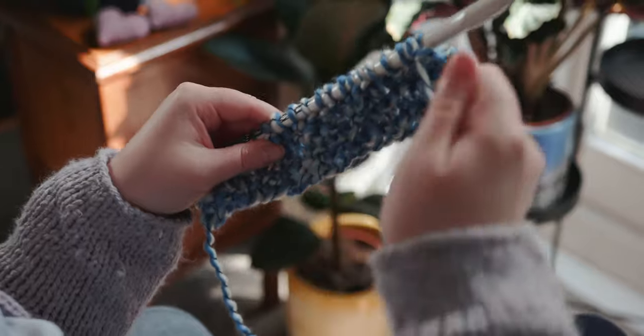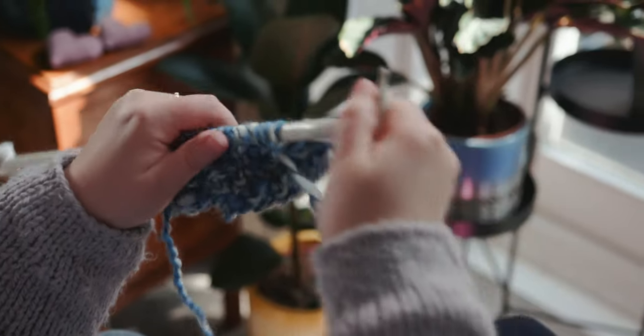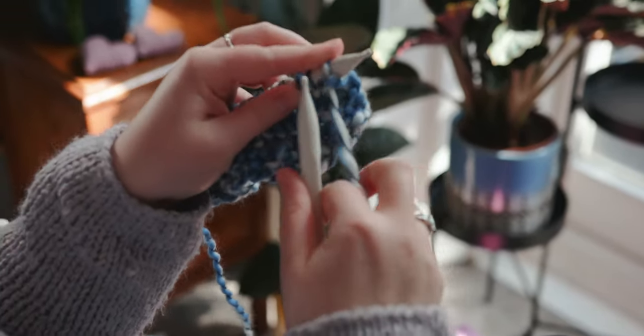So now we just continue knitting every row in our garter stitch until the piece measures around 40 centimetres.